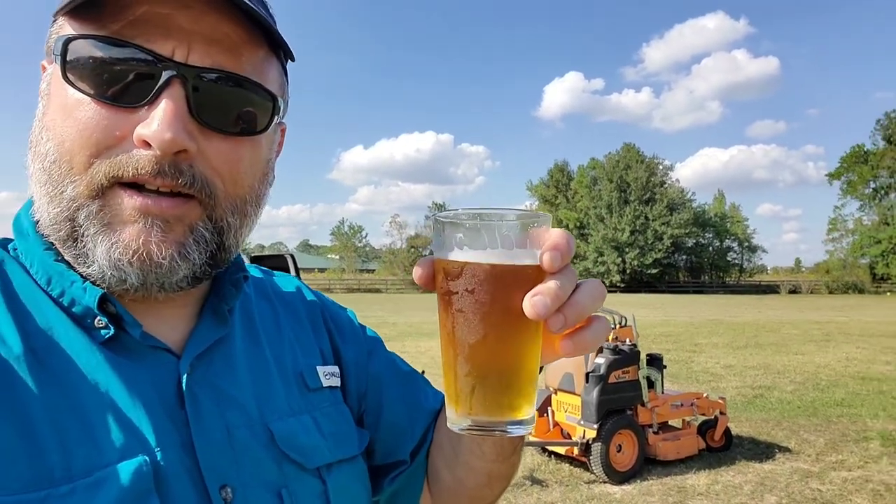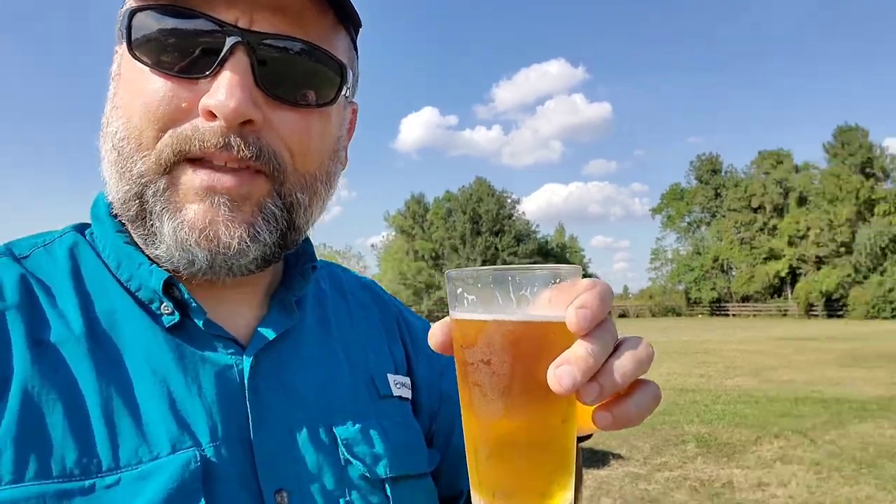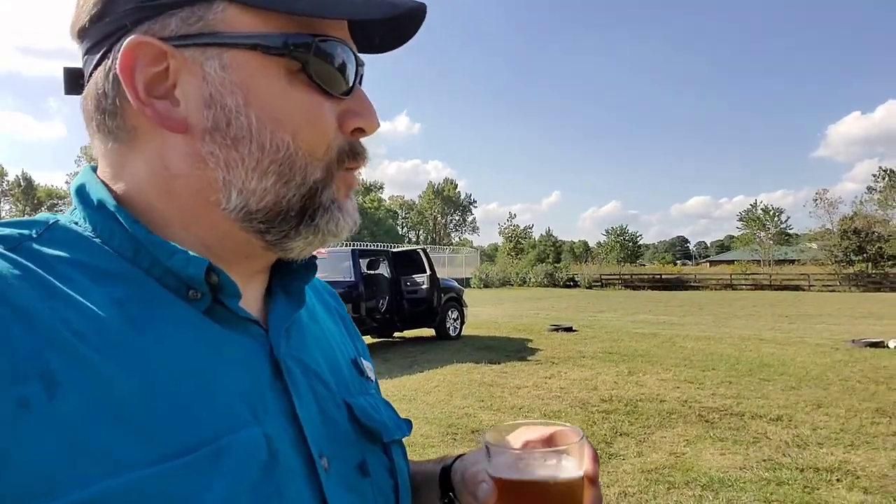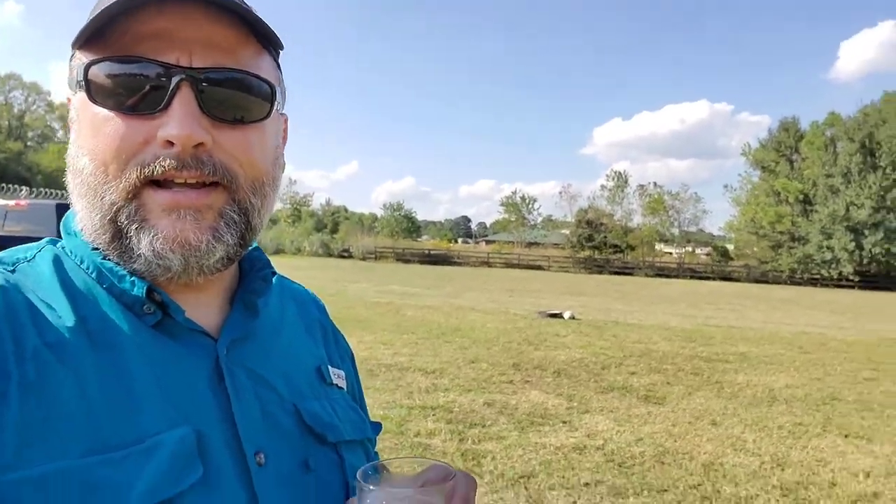I'm holding a fresh-made Smash IPA from the little brewery right over here. I'm out here with the coach and founder of the Falcon Rugby Club, Brian, and we're gonna get this field dethatched, aerated, swept, and all cleaned up for the game this weekend. Brian, you're the coach and founder, right? Yes sir.